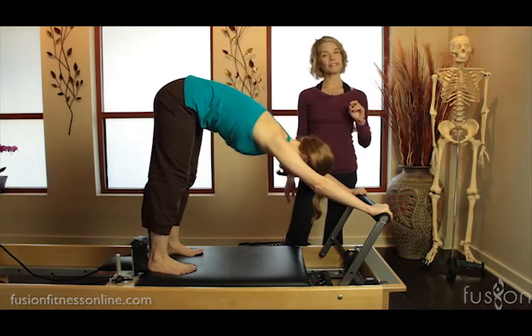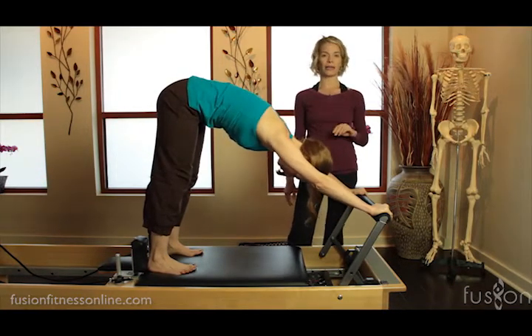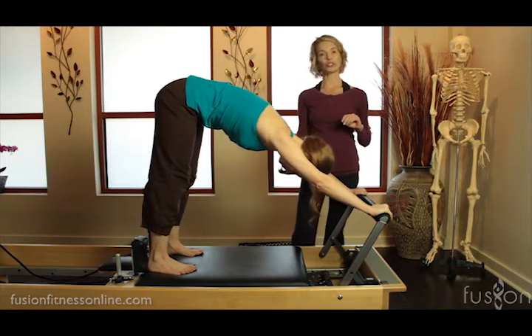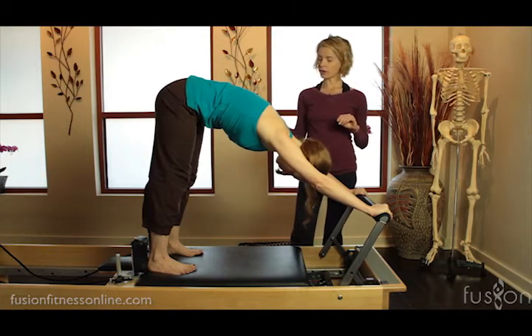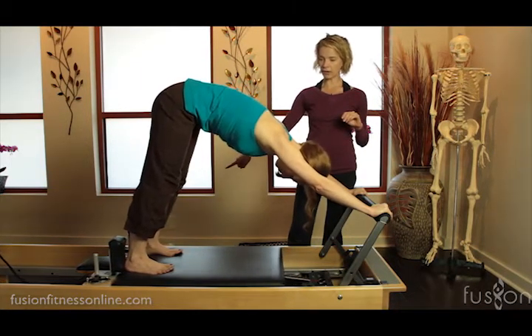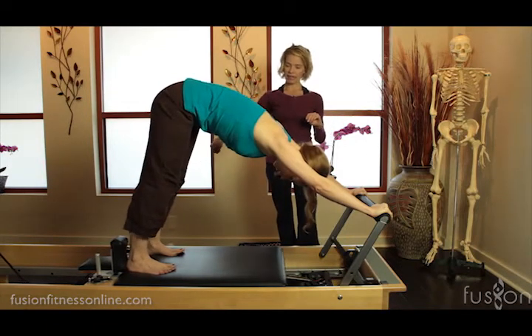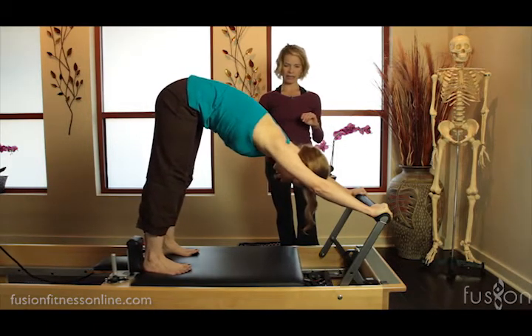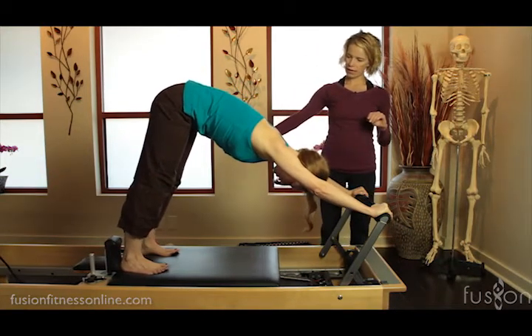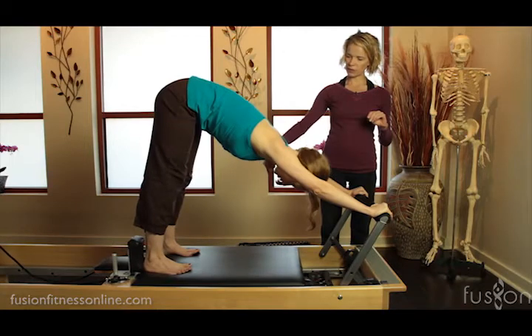We have heavy springs on — two red and a blue. This is really going to challenge the strength of the legs. On her inhale she's going to push the carriage away keeping the heels down, and then on the exhale gently coming back in. Good — deep inhale and exhale, scooping the carriage back in.